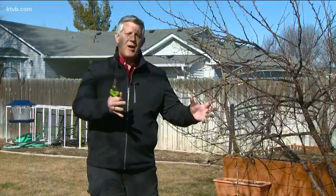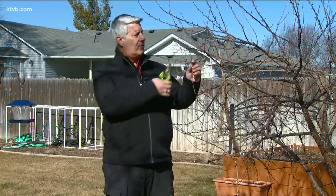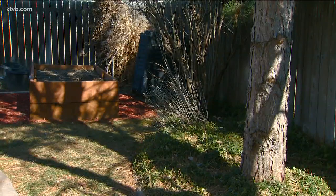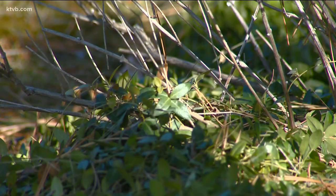When the weather's nice, take a walk around your yard and check to see if there's any winter damage. Are there some broken branches or tree limbs? If so, go ahead and remove them. Are there some changes you want to make in your landscape? Make a note of which plants you want to remove, replace, or move to a different spot later.